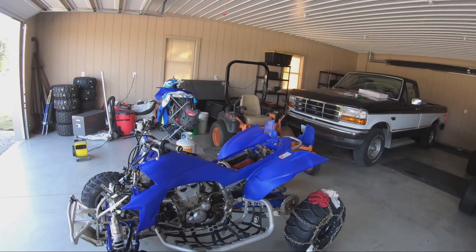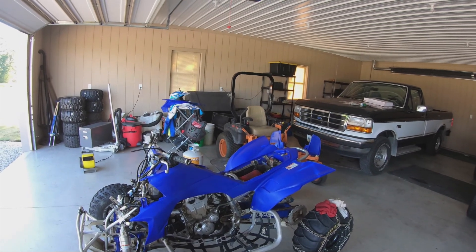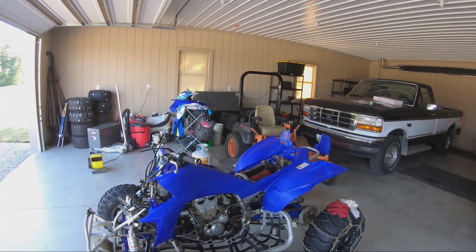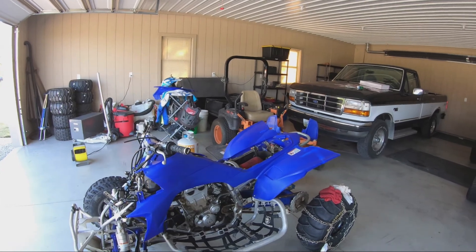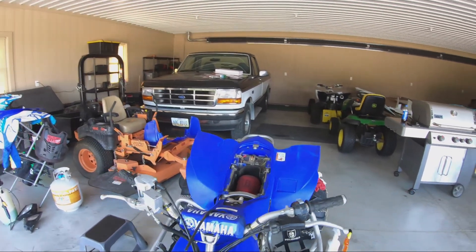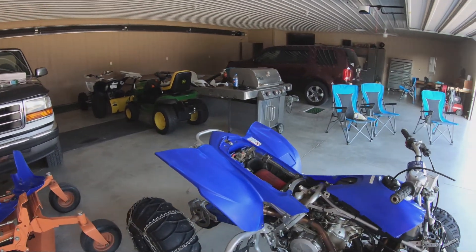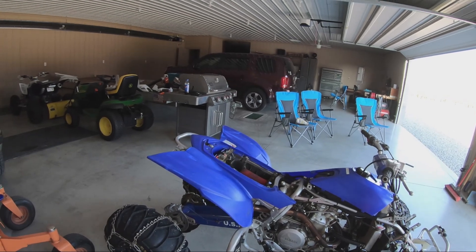I cleaned them all with soap and water first. Now these days you can't get alcohol anywhere — rubbing alcohol to prep the fenders and get them ready — the stuff is going for crazy prices online, but we'll figure something out there.